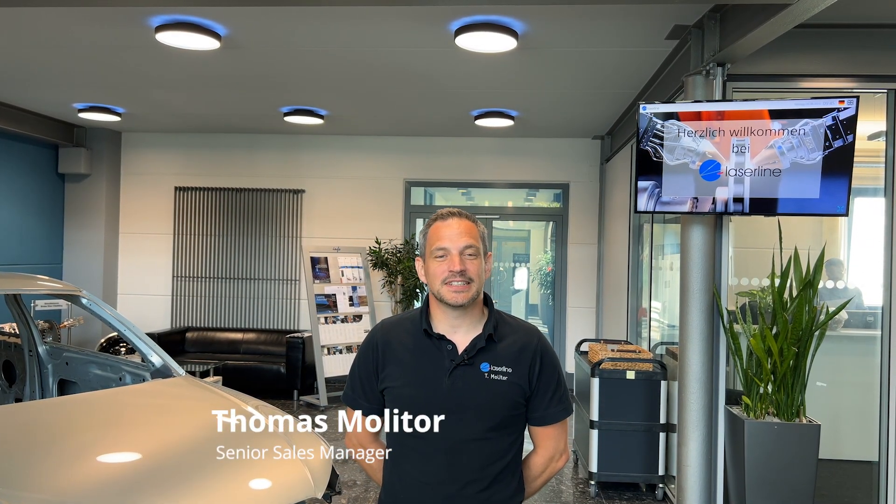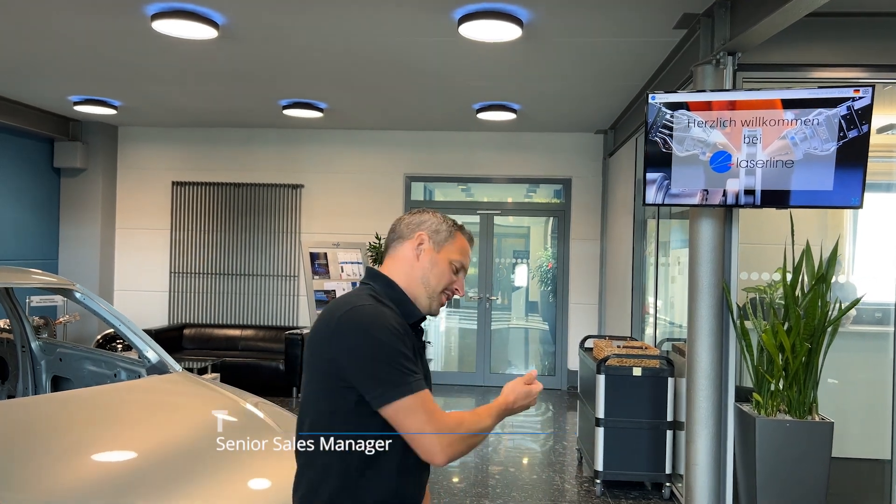A warm welcome here to LaserLion. My name is Thomas and today we are going to show you our latest updates in laser cladding. Please follow me to our application lab.